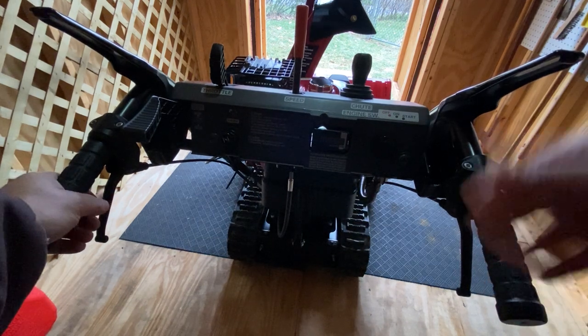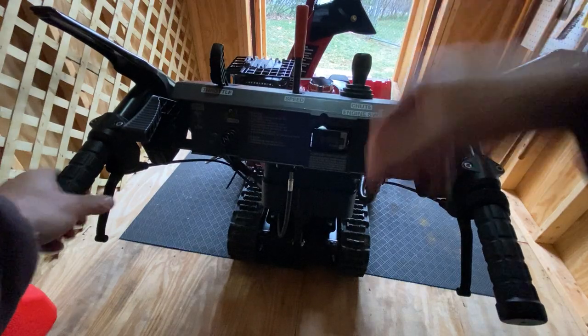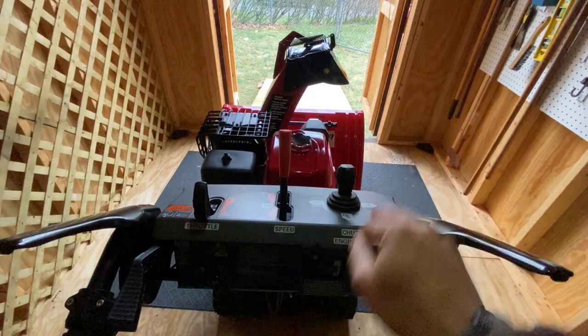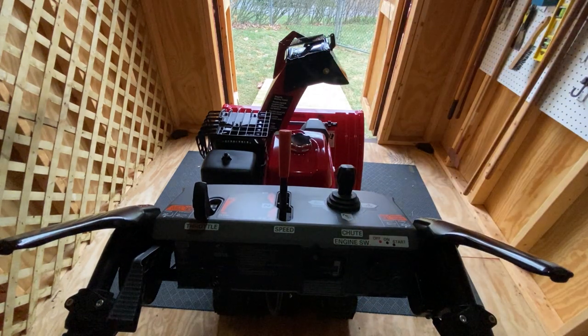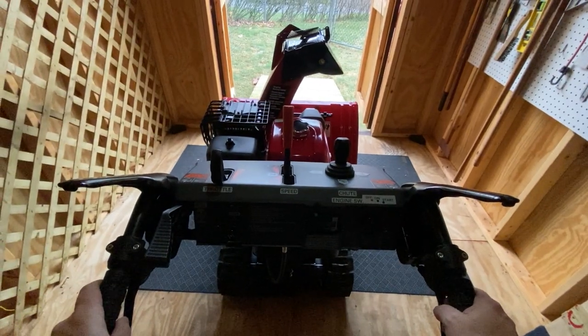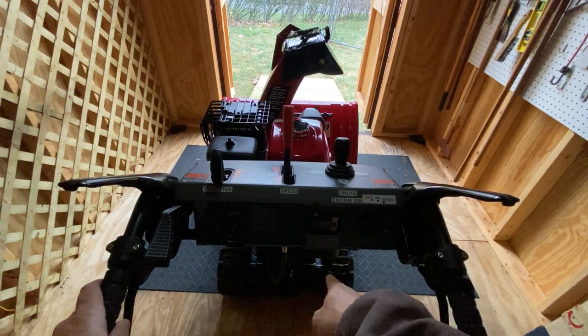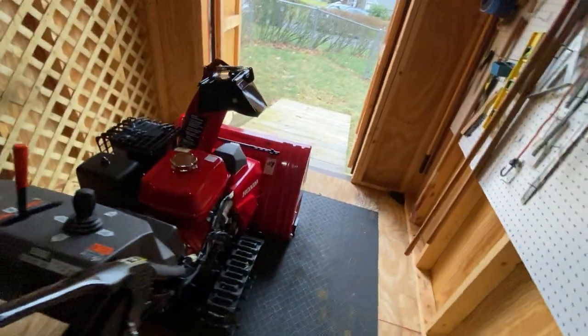Tracks — we'll have to see. I've only had half an inch of snow to work with. One thing I don't really like is that you can't control the joystick with the key off — you need the key on to use the joystick, which is kind of a pain. It is heavy; I think this machine's about 300 pounds. But it was very easy to transport in my truck — it doesn't move around at all. You can ratchet it in the bed if you want, but I didn't need to.